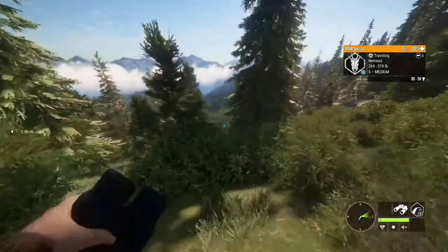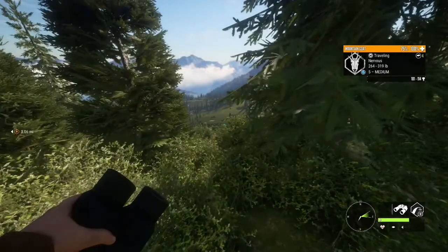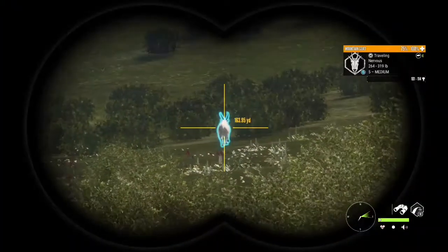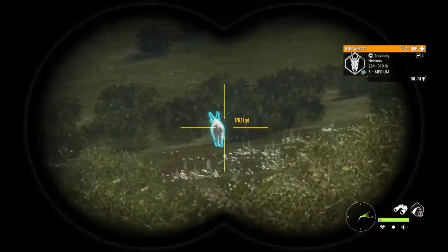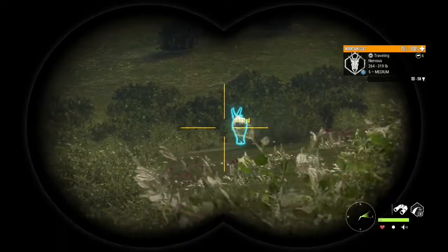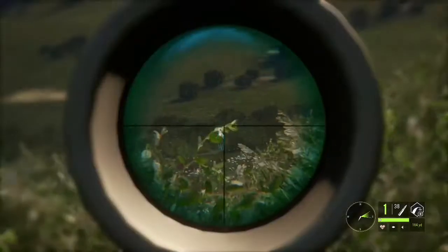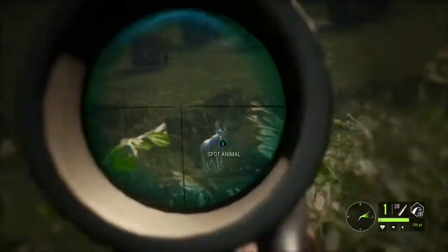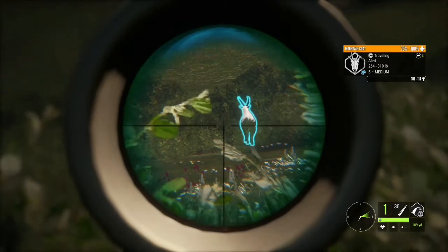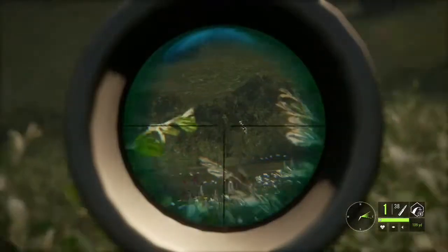Oh my gosh, we just found him! He's nervous out there at maybe 160 yards. If he would turn broadside, that would be a perfect shot. He went alert — that's kind of what we wanted. If he gives us an angle, I'm going to go for the shot. Oh my gosh, that thing is a massive, massive animal — probably over 300 pounds at least.